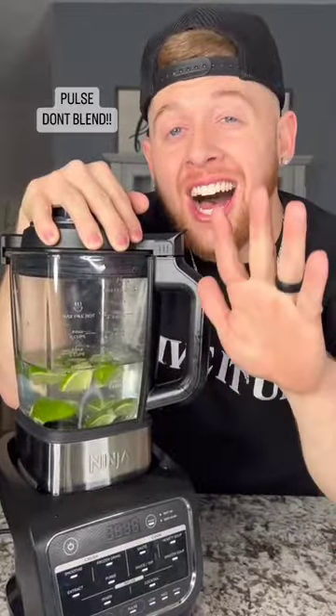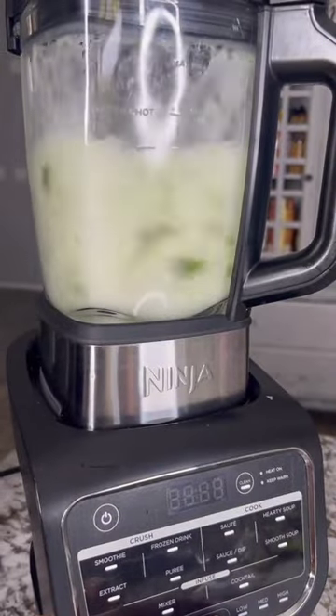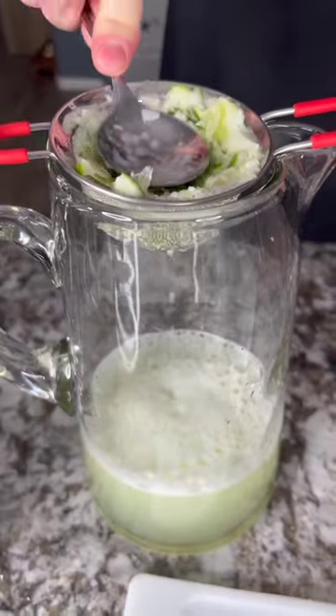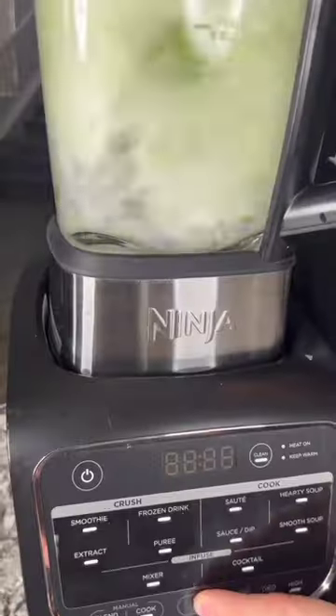Make sure to only pulse five to seven times. Strain that out into a pitcher and make sure you use a spoon and get all those juices out. Super easy — just repeat these steps with the rest of your limes.